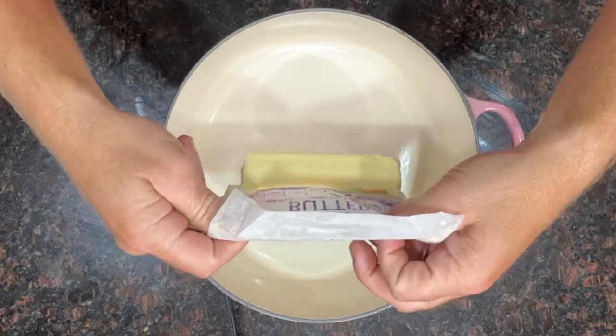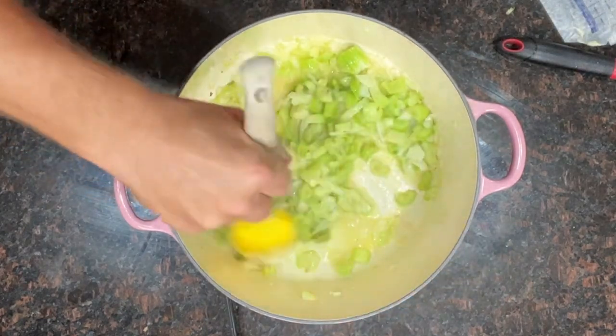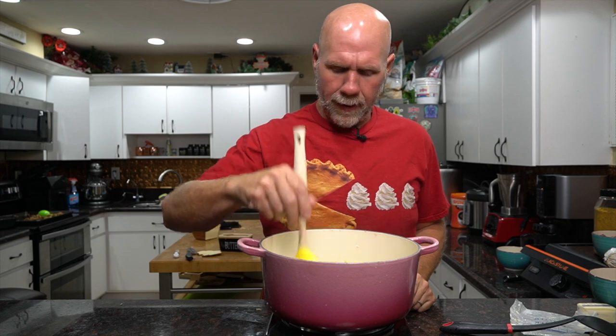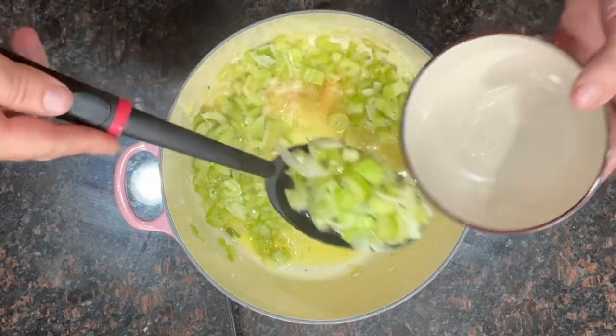Next, take your pot — I like to do everything in one big cast iron pot, less cleaning and easier. Add a stick of butter, then a half an onion that's been diced, and three stalks of celery. Cook this until they're soft and translucent. Once they're done, remove as much of the onion and celery as possible and set them aside so they don't overcook. Leave all the butter that's left in the pot.